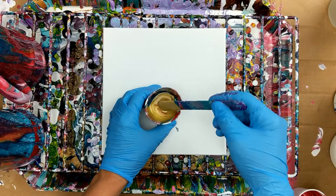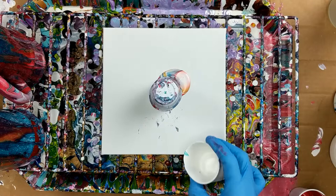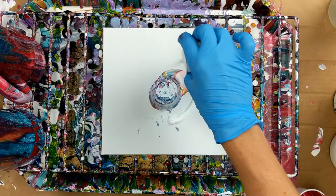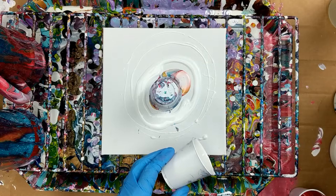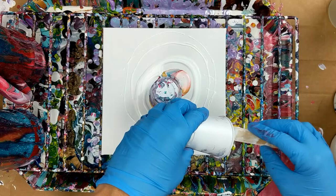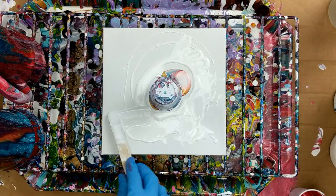I'm just going to give that a little zhuzh, and then I'm just going to flip that on there. I'm going to go ahead and just dump the rest of the metallic white around it.